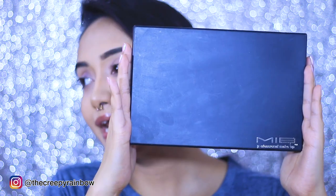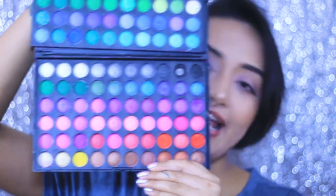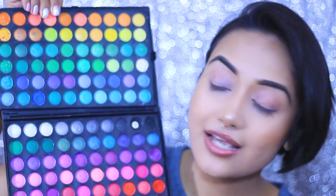I'm talking about this palette right here — this is the MIB palette. You can get this brand on Amazon and Flipkart. I got mine almost a year ago from Myntra, but I think Myntra has discontinued the brand. You can also get this offline in any beauty stores.